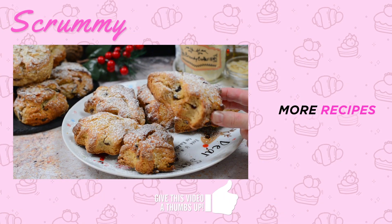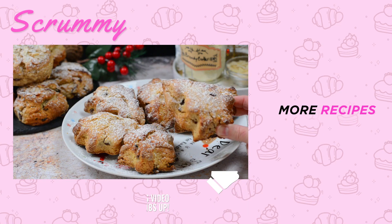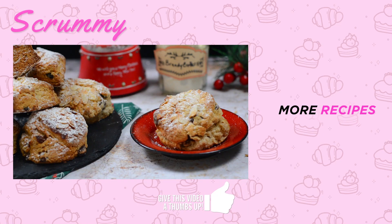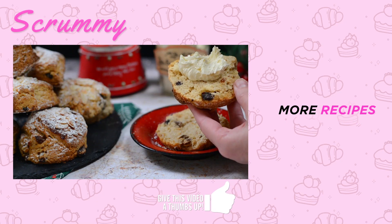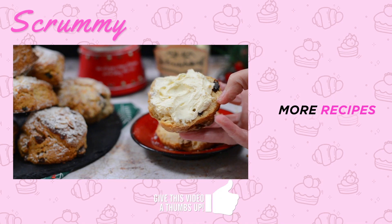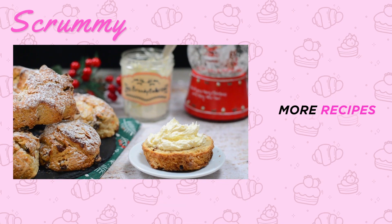I'm going to serve these with my homemade brandy butter — you'll find the recipe here on my channel if you want to make it. There's no better way to enjoy Christmas mincemeat scones than with brandy butter. I hope you're enjoying all my Christmas video tutorials. Stay tuned for lots more coming up over the next week. Thanks so much for watching — happy baking everyone, enjoy!